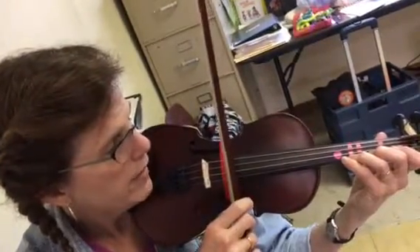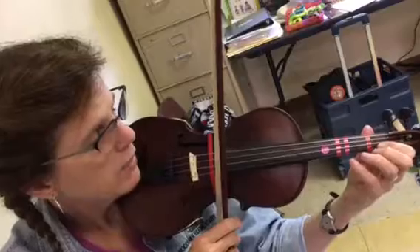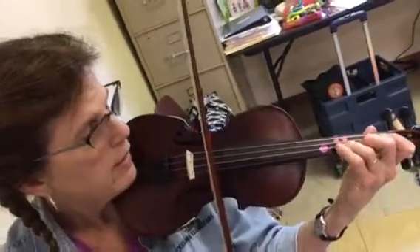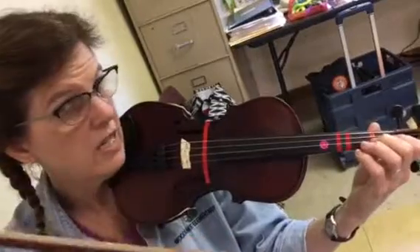Coming down: B-flat, A, G, F — straight to four. See how I get my first finger down? We're going to go straight to four, close three, wide two, wide one. That's the top octave — that's the easy one.